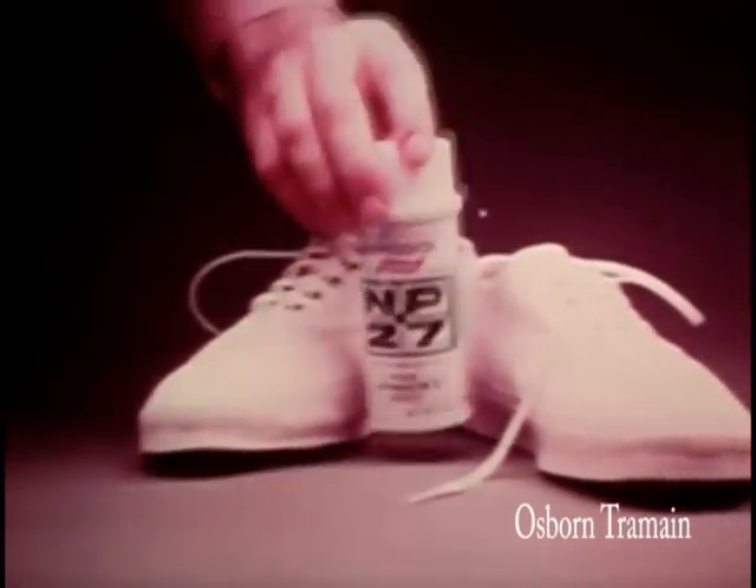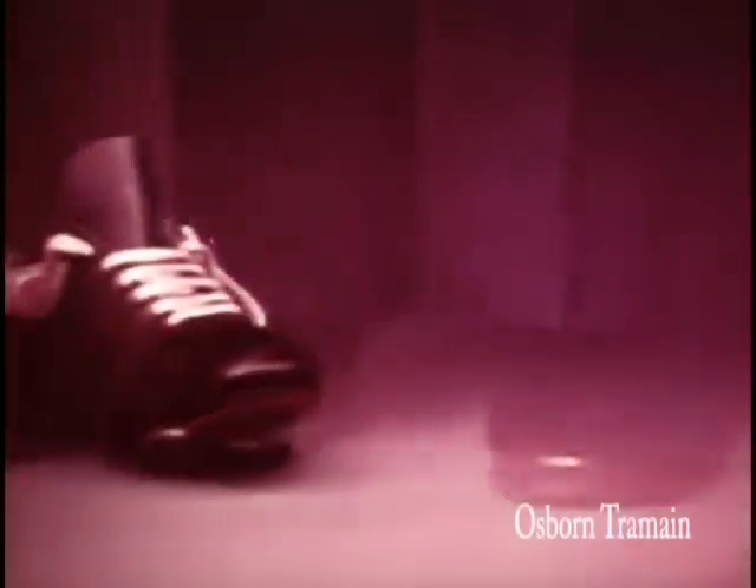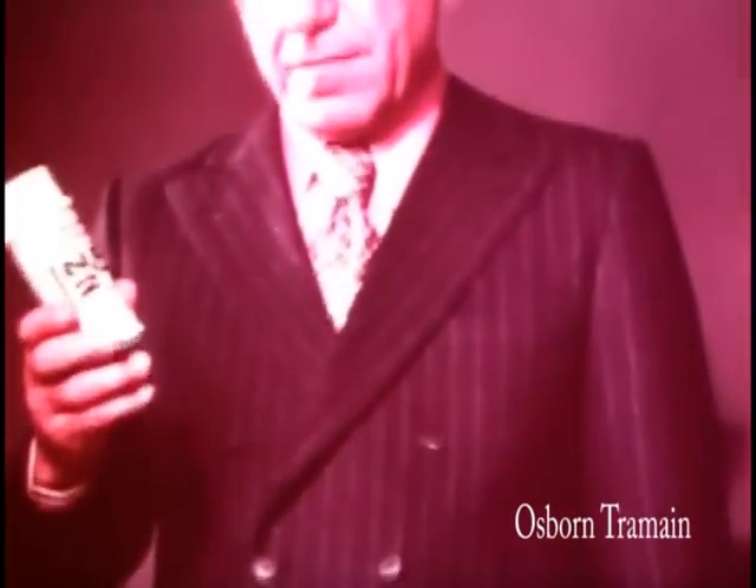NP-27 contains a germicide, works as a fungicide, and a fungistat. In short, NP-27 works to relieve the discomfort of athlete's foot. If it didn't, I wouldn't tell you that it did.